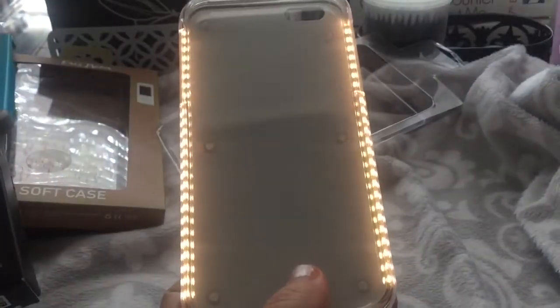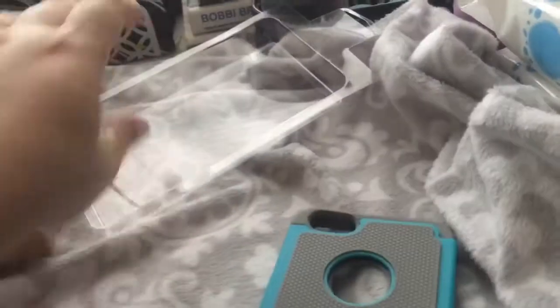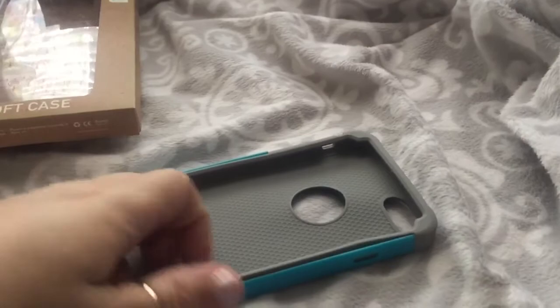You can make it go dimmer or brighter. We traded for that — you can find those on Amazon. This case right here I actually got at Five Below. It's just a two-parter — it has silicone here and then the little blue thing on the back. It was nice, it was five dollars.